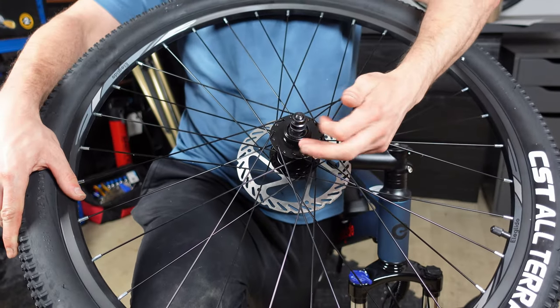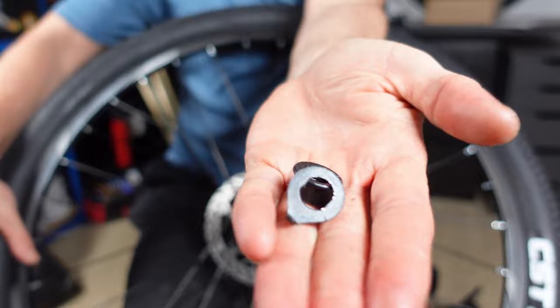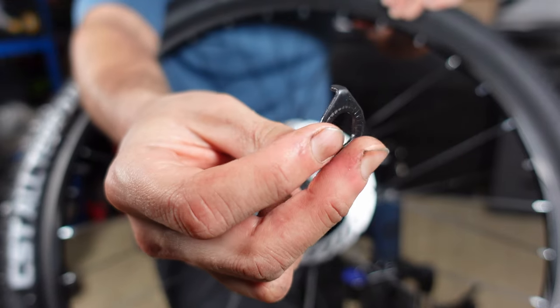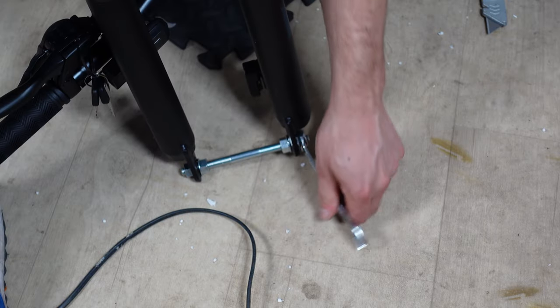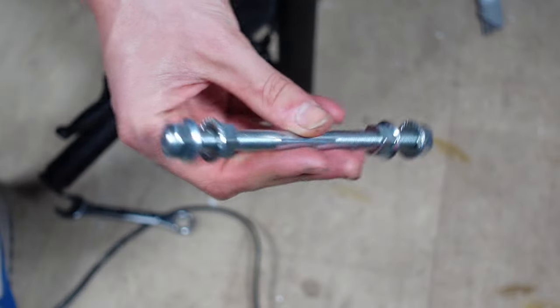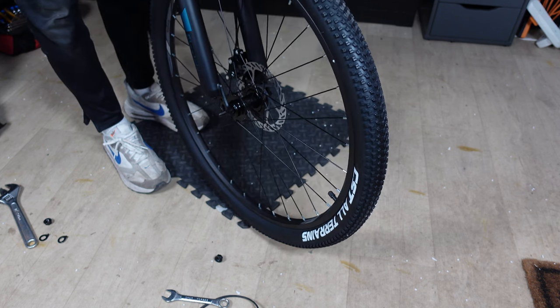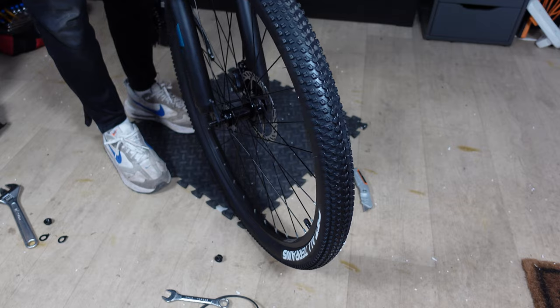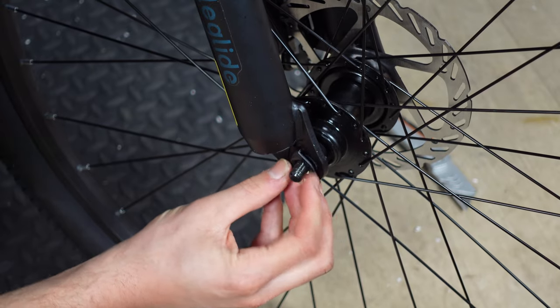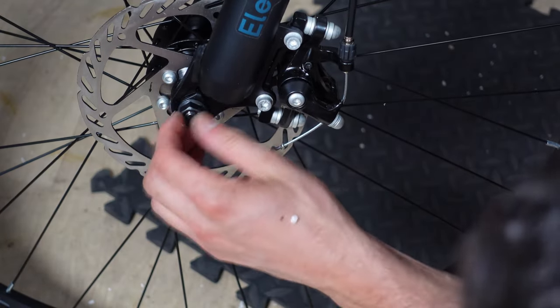First up is getting the front wheel attached. Remove the bolts already attached to the wheel, revealing a small washer — this washer has a hook that corresponds with a hole in the fork to ensure the wheel is aligned. The placeholder axle needs to be evicted using your 15mm spanner. Once done, carefully align the brake rotor with the pads in the brake caliper and slide the wheel into its new home using gravity to help. Place the washers on the axle before the bolts, then tighten with your 15mm spanner and the front wheel is installed.